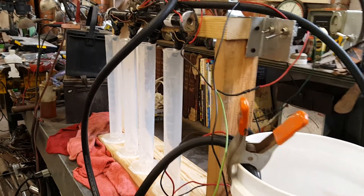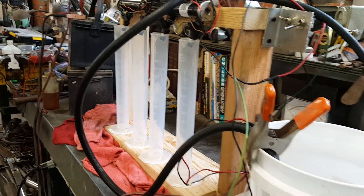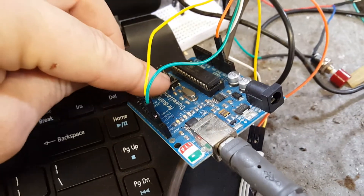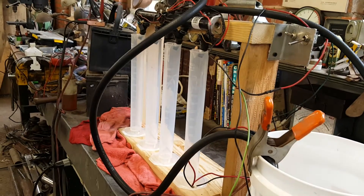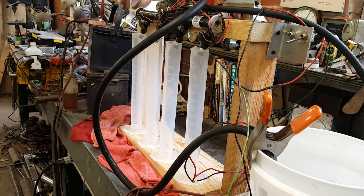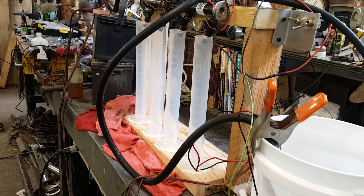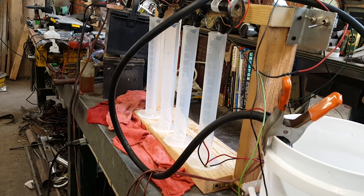So let's go ahead and fire this thing up. Turn our fuel pump on — got pressure. To start this I just press that button right there on the Arduino board. There are going to be three 10-second blasts approximately. The first one will be representative of something close to light throttle cruising.